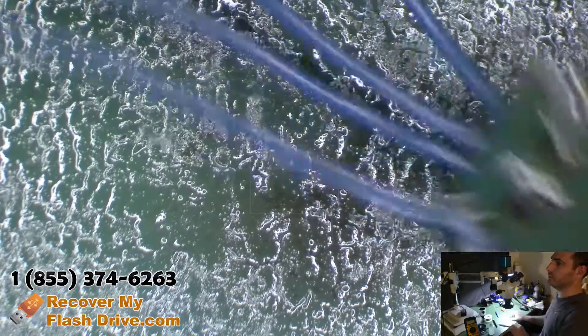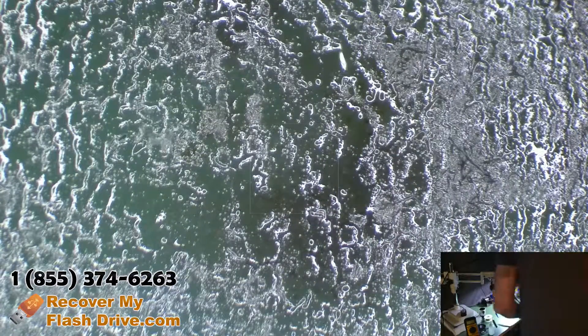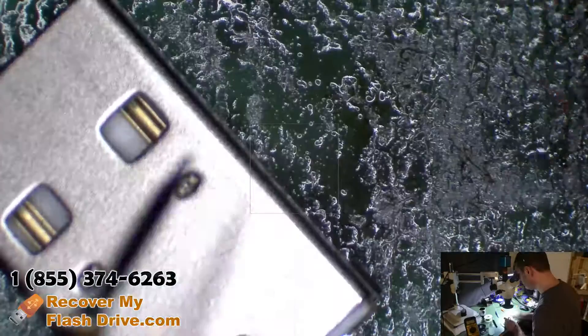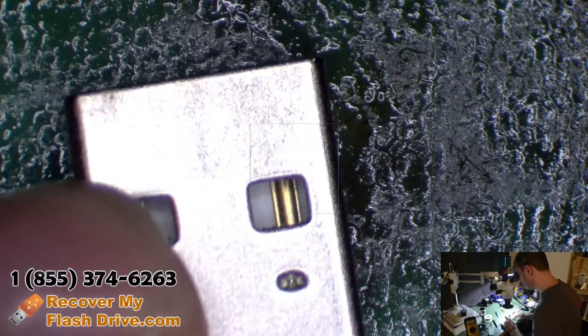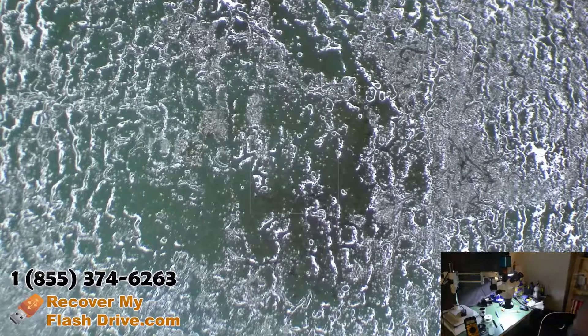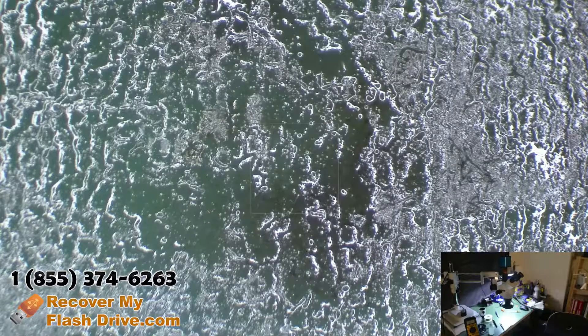All right, let's see if it works. Since there was all this damage done, let's check for a short to ground first. Good, nothing. And it does not work.